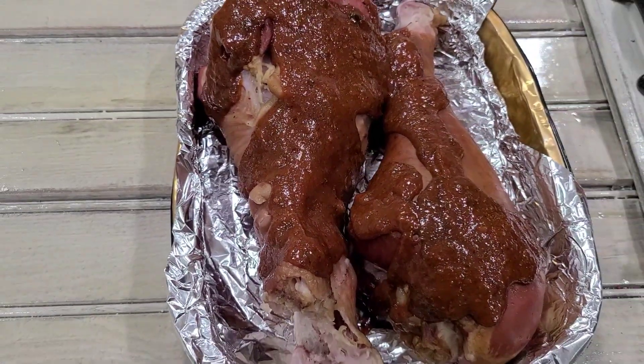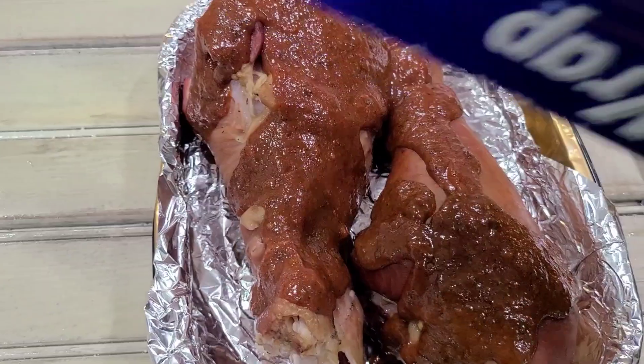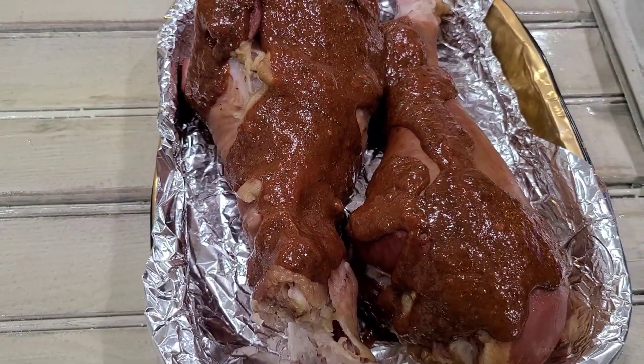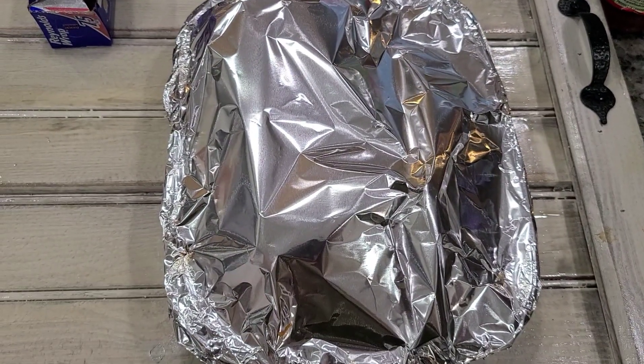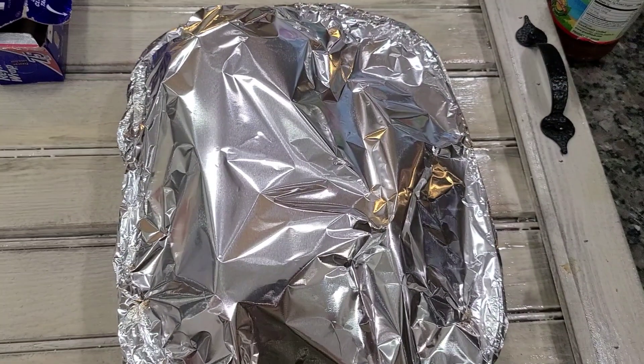We're gonna put our aluminum foil on it and put it in the oven. I'm gonna put it in the oven for 40 minutes and it should be very, very tender.